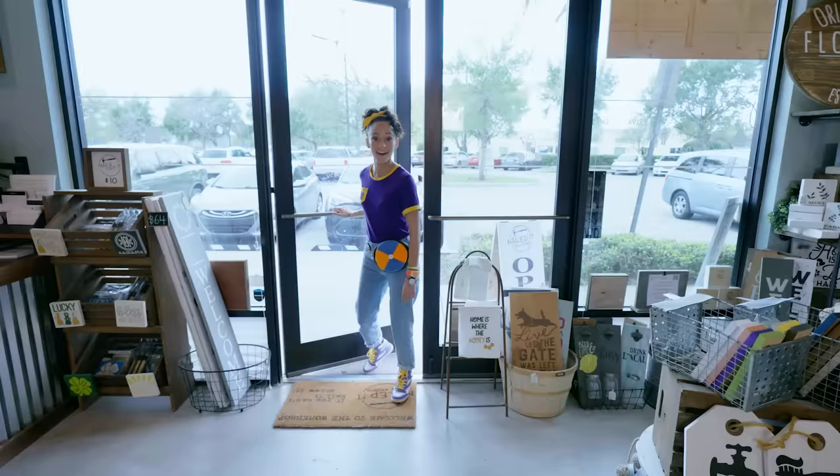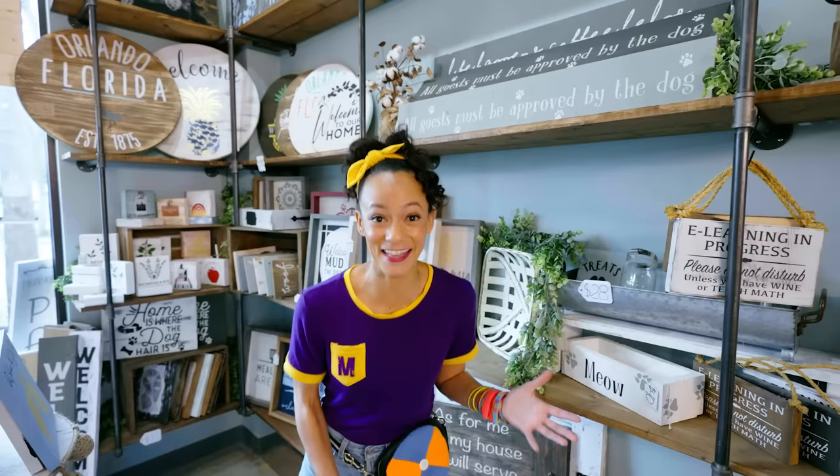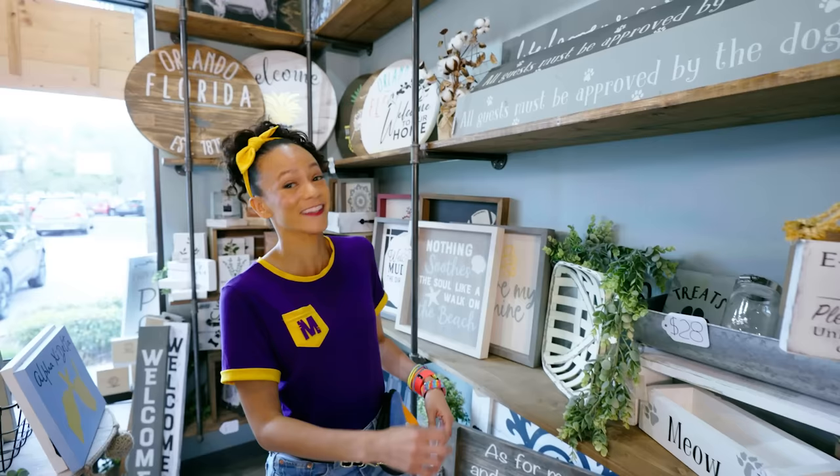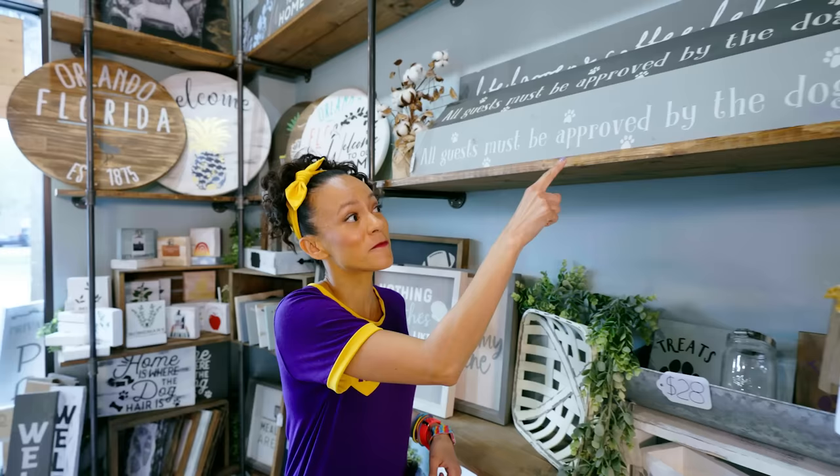Look at all of this stuff. These are all signs that people have made, and that's what I get to make today. Look, this box says meow. I wonder if it's something you could put cat treats or cat food in. And look at this one — 'All guests must be approved by the dog.' That's really funny.